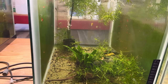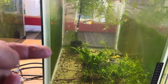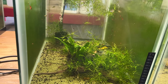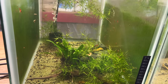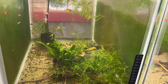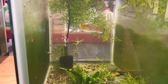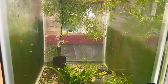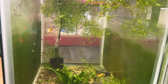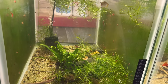This is also the tank where those four little false Julii corries showed up and ended up back in Bob and Carol's tank. I thought I'd put a rock pile in there because the wild type mollies hadn't been spawning with all that guppy grass — they're livebearers so I wanted to see if they'd drop fry over the rock pile. So far, nothing.